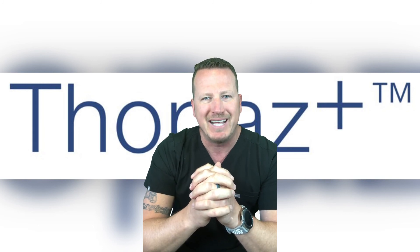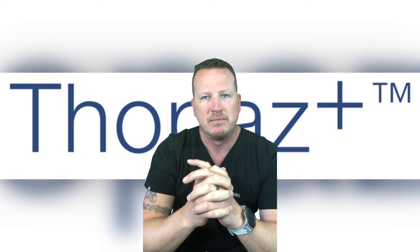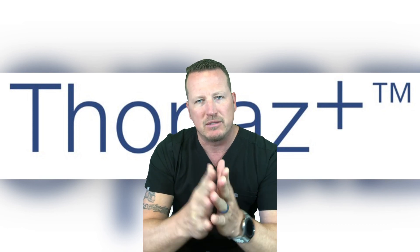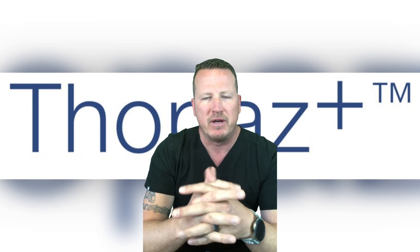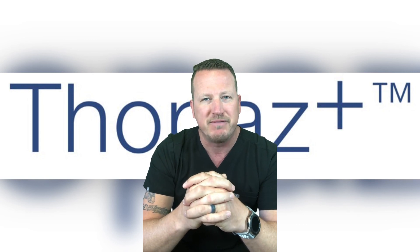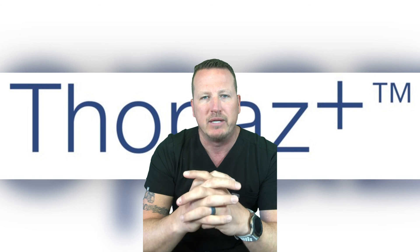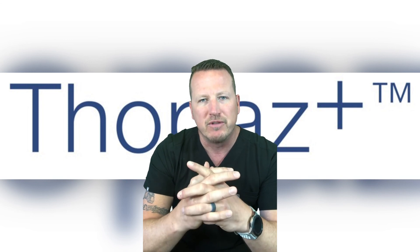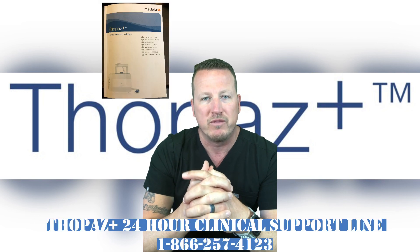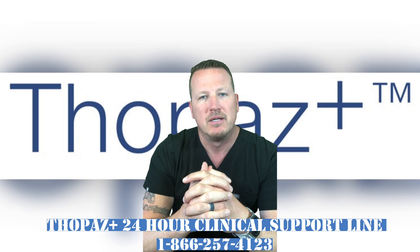Topaz and Topaz Plus have over 10 years of clinical experience in digital chest drainage and have served over a million patients worldwide. They are ideal for application in any ERAS initiative, be it thoracic or cardiac. The proprietary algorithms used in these devices are based on 60 years of suction technology as well as over 10 years of customer experience and feedback, and have been engineered to be patient-centric and customer-friendly. Medela is the world leader in digital chest drain technology. For additional information, please reference the Topaz Plus IFU or contact the Topaz Plus 24-hour clinical support line at 866-257-4123. Thank you so much.